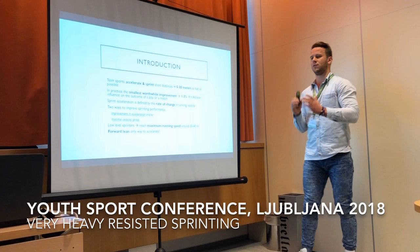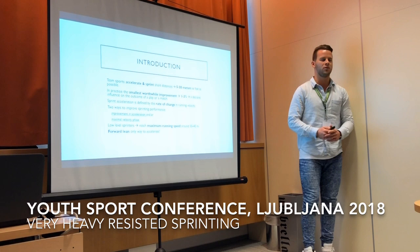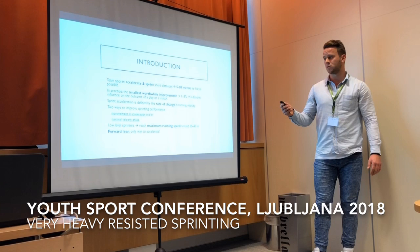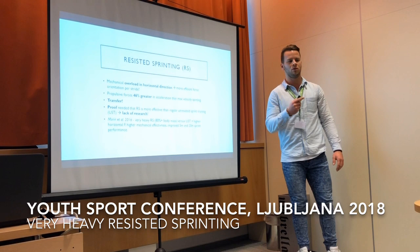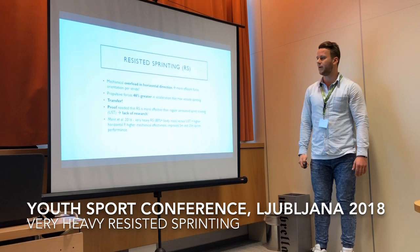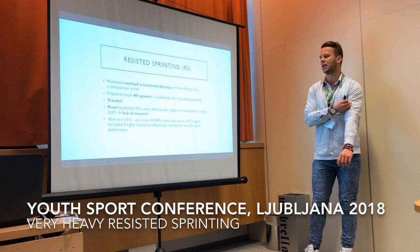One more important thing is the forward lean. If you're upright, there's no way you will accelerate — you have to be leaning forward. That's why sprinters start from the blocks: they start down, briefly come up, and hold their speed all the way. This is often forgotten for team sport athletes — especially at lower levels, they tend to pop straight up. This method also teaches that to athletes.